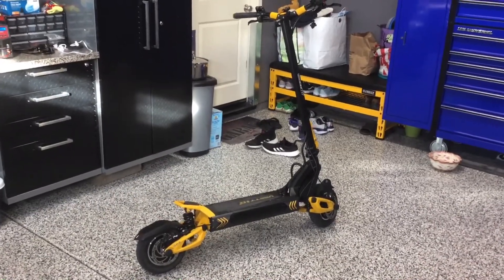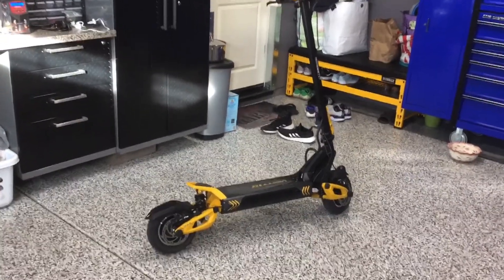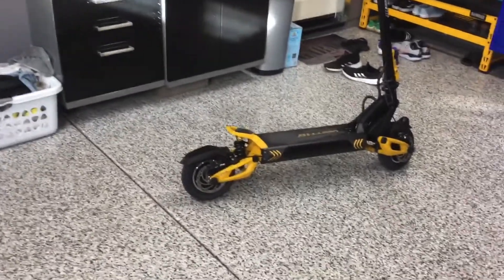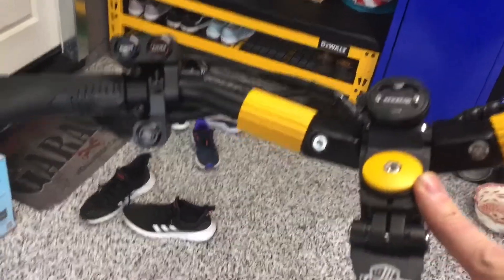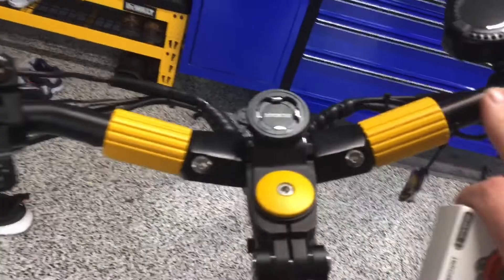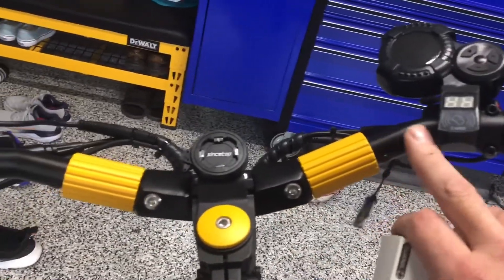Hey guys, just picked up this cool new electric scooter, the Vesette or V-set 10 Plus. I just want to show you guys — if you have one of these — I was trying to figure out a phone mount for mounting my phone with maps, GPS, and stuff. With these bars, this area here to mount is not very big, and the angle makes it a little difficult to find something.